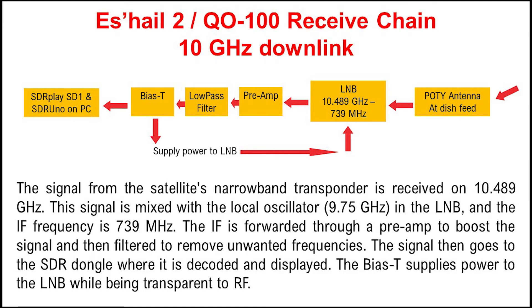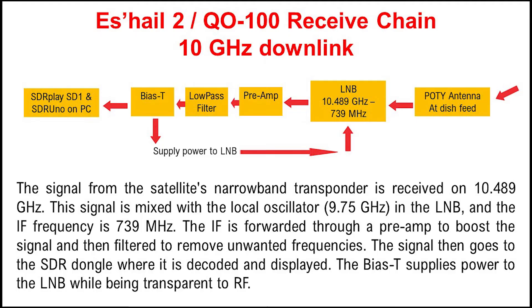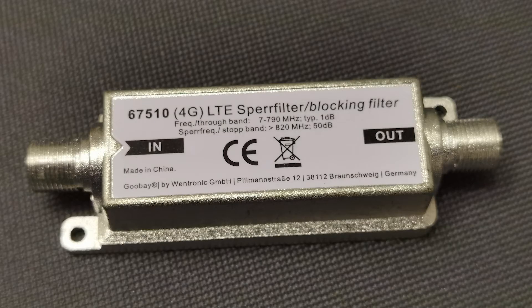Once the signal leaves the LNB, it then goes into a pre-amplifier, which offers between 16 and 20 decibels of gain. This is the one that I've chosen. As you can see, it offers a frequency range of between 47 MHz and 2400 MHz, so it's fine for the 739 MHz that is coming out of the LNB. After coming out of the pre-amplifier, the signal then goes into a low-pass filter. This blocks out unwanted signals above 800 MHz, while allowing the 739 MHz from the LNB via the pre-amp to pass straight through, blocking such things as cellular telephone transmissions.